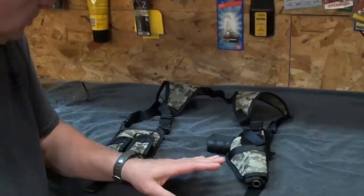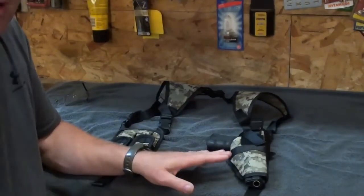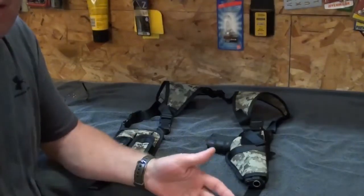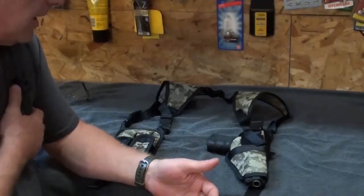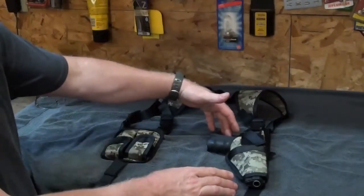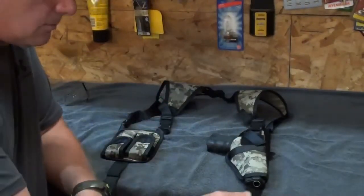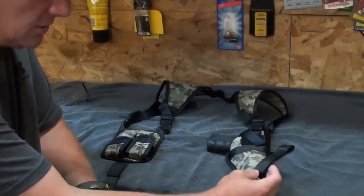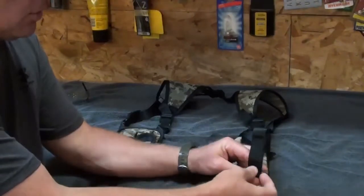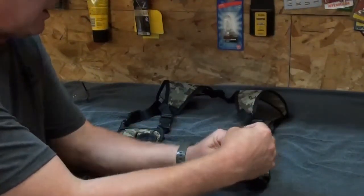Fiatchi put some time into their shoulder holster. This is ambidextrous, so if you're left handed you're going to want the pistol on your right side; if you're right handed, you're going to want the pistol on your left side. With just two clips you can switch it right around on both sides. Everything's made out of ballistic nylon and velcro, and all the stitching is really decent. You don't have to take your belt off to put it on — all this velcro just unzips, goes around your belt, and back on it goes.